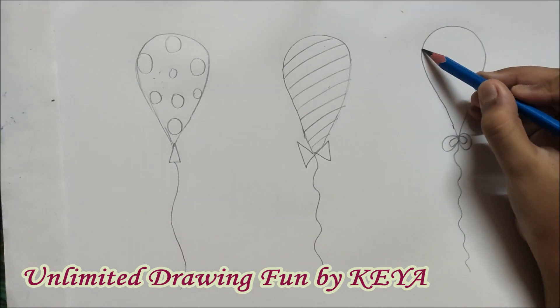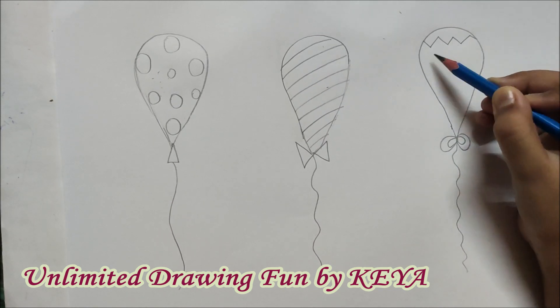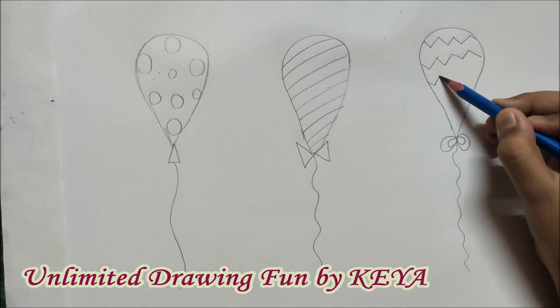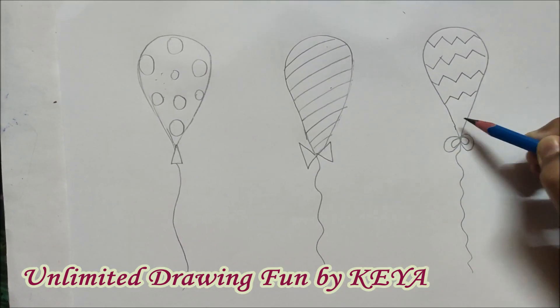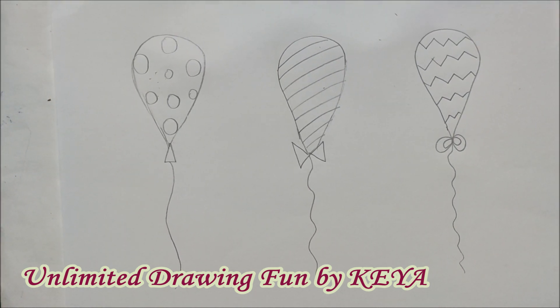Now in the third balloon, we will make zig-zag lines leaving some space in between. Five to six are enough. Now we will outline and colour them also.